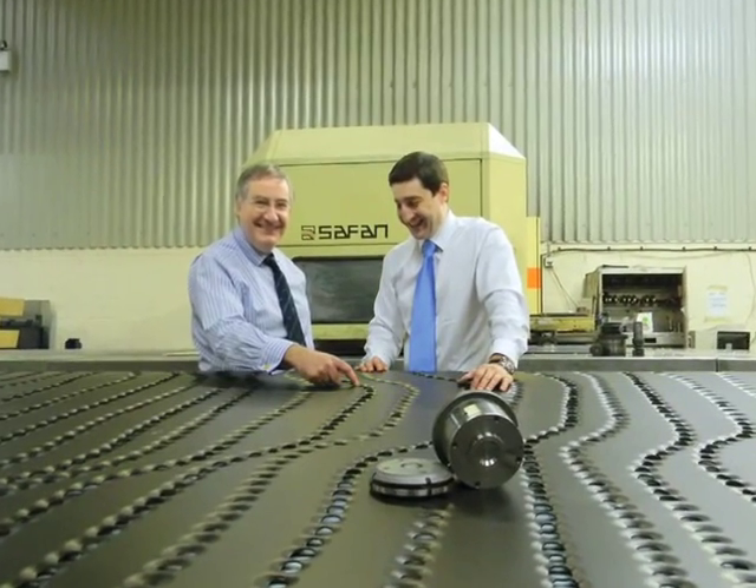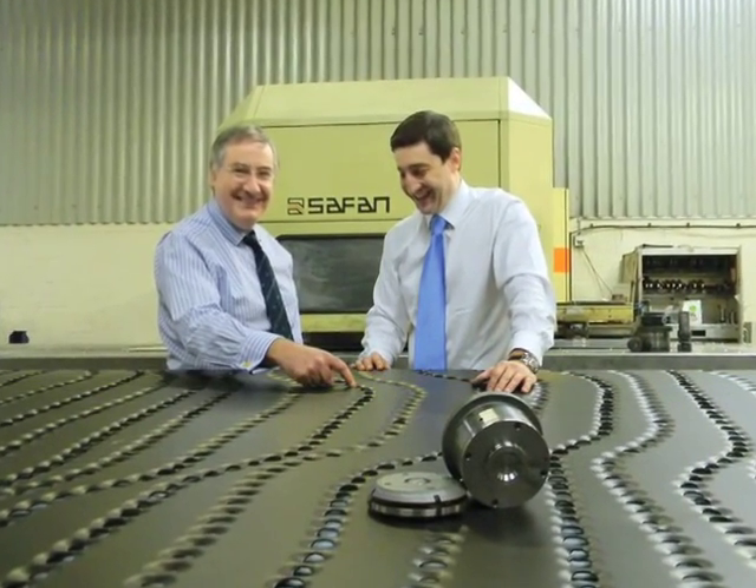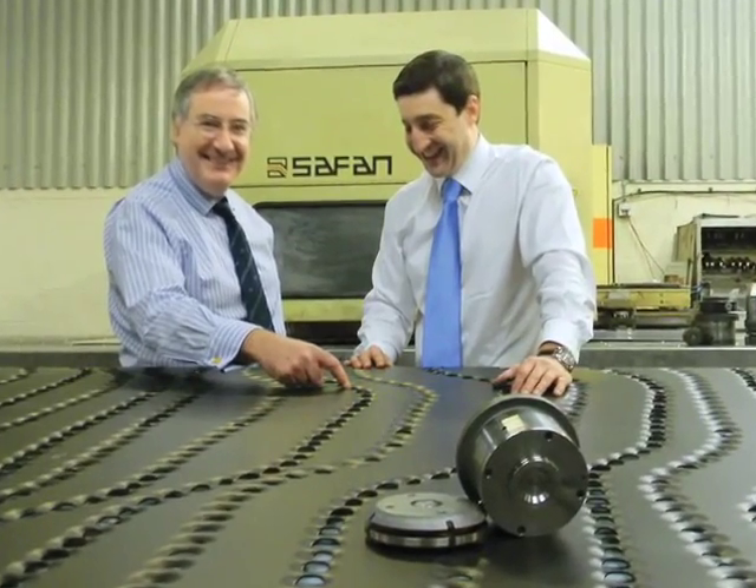The entire project went forward very smoothly, he said, without downtime or scrap. We're very pleased with Mate's robust tooling.